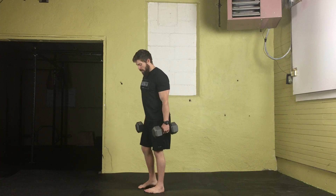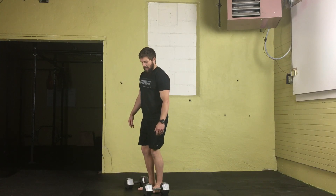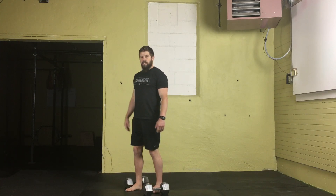When you're complete with all your reps, return to the ground by bending at the knees and hips. Maintain as flat a back as you can and release them to the ground. That's how you do a double dumbbell hang power clean.